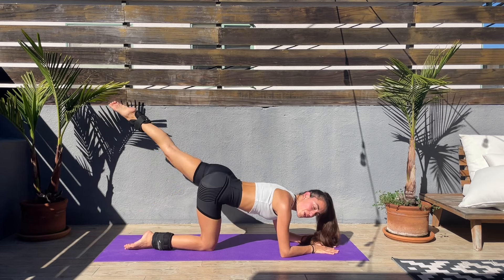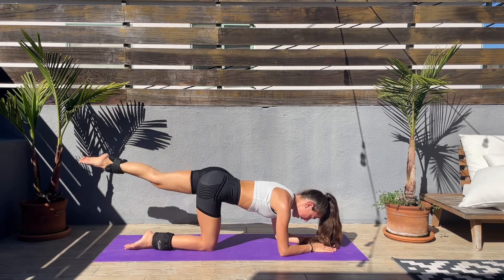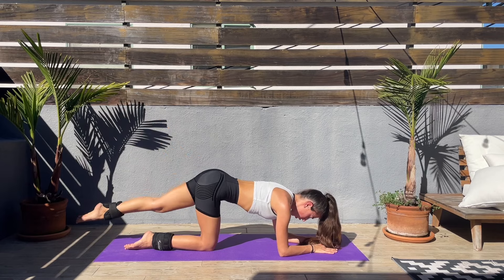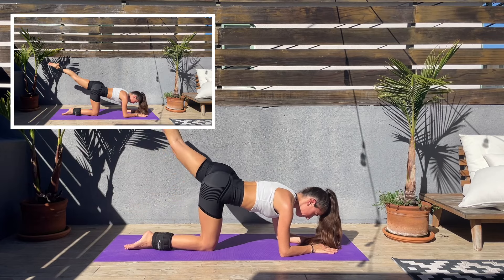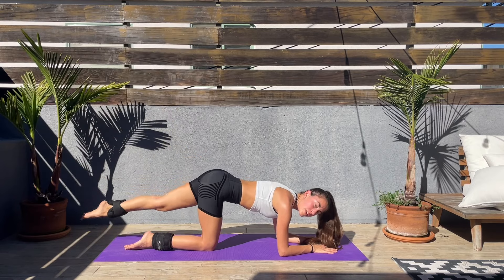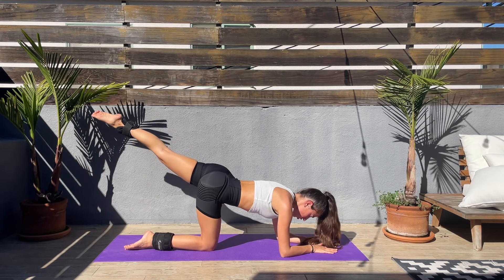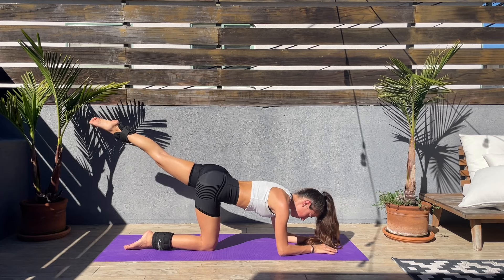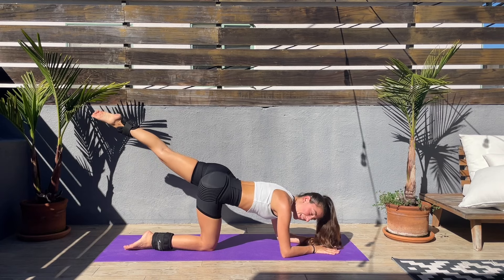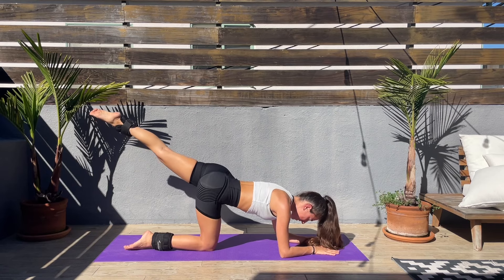Come on, nice — we got this! Last couple of seconds left and we'll be holding the leg straight and up. Let's go, kick up, hold that leg up, squeeze that booty. Keep your attention on that booty, keep that smile on your face — I hope you guys are having an amazing day today.